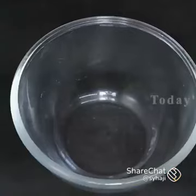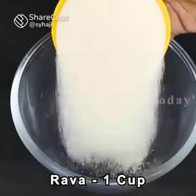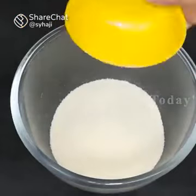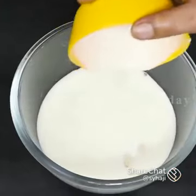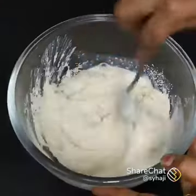First, mix in a mixing bowl with 1 cup — this is about 125g. Then mix it with 1 cup.